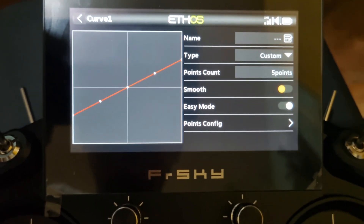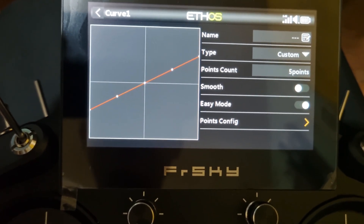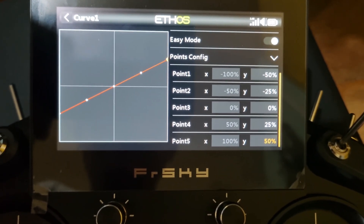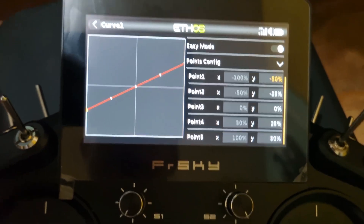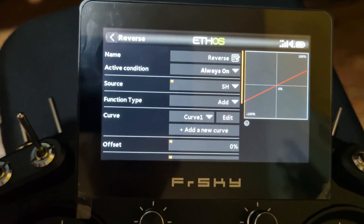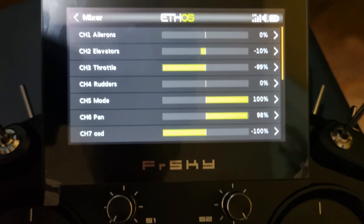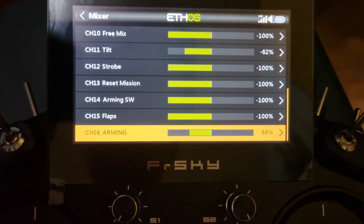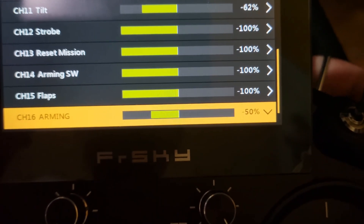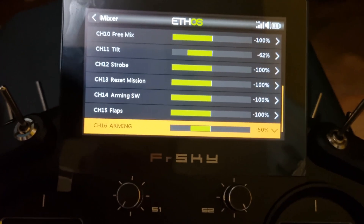On my radio, I edited a curve with a five-point configuration and changed the weights of the points to negative 50, negative 25, 0, 25, and 50. Every time I toggle the switch, this causes the output to change from negative 50 all the way to positive 50 each time the momentary switch is toggled.